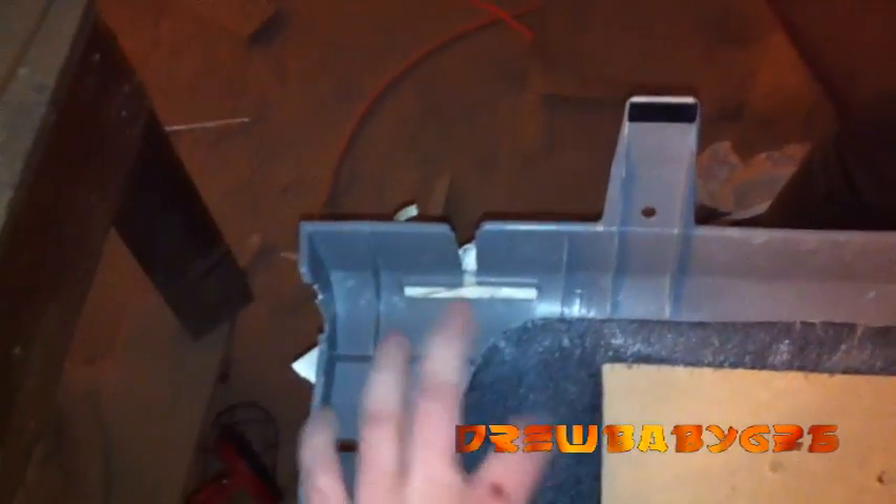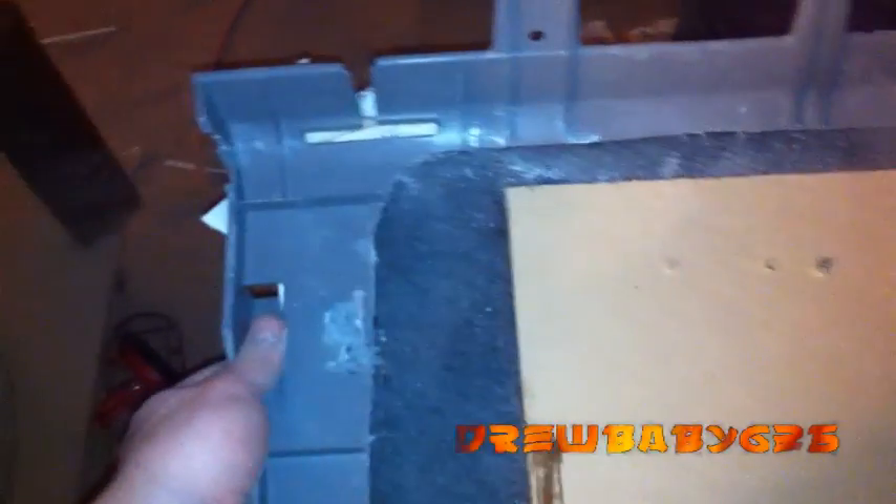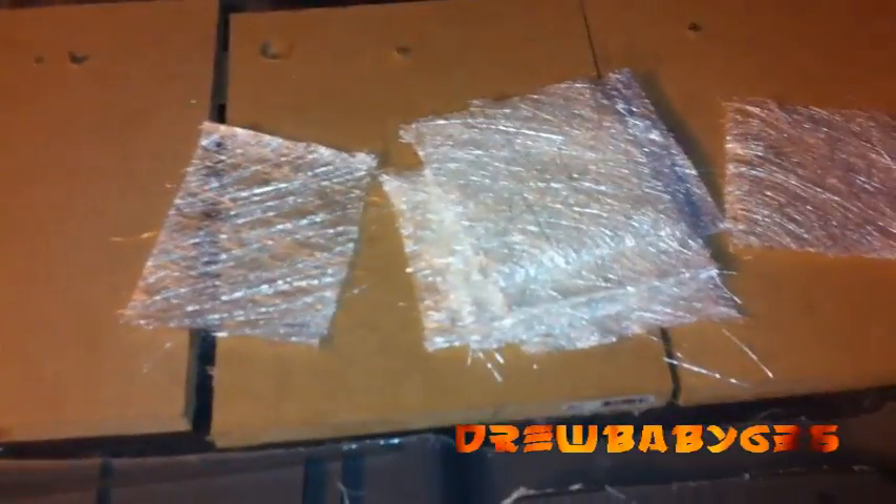I'm working hardening it up from the back side and getting it nice and strong. It's pretty good so far, a little bit weak, but I'll get a couple layers of resin and fiberglass on the back here and go through and do all the edges all the way around. Hopefully it'll be pretty strong when I'm done.